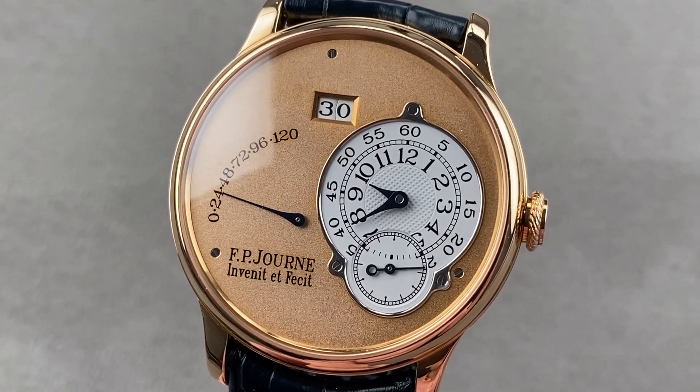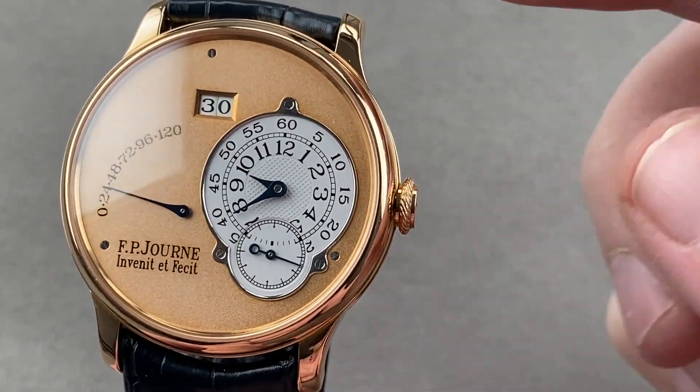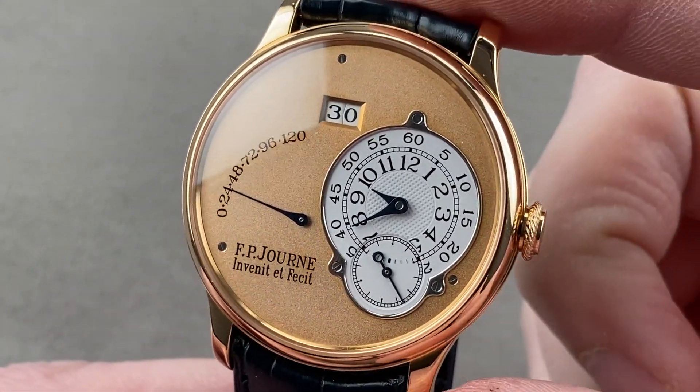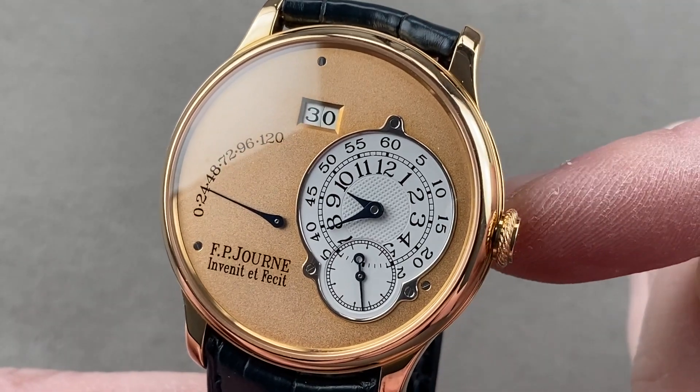Hi, I'm Tim. Welcome to Watchbox, and thanks for logging on. If you love this watch, email me at tmasso@thewatchbox.com — it's the email in the description below. That's your purchase and pricing email question line for buying this or any watch you see on any Watchbox platform. Please reach out to me directly at tmasso@thewatchbox.com.